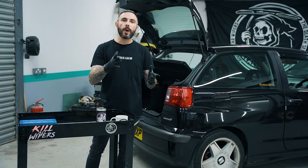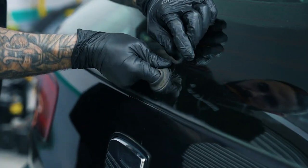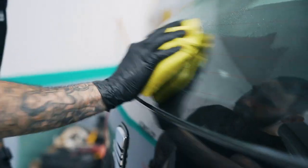After removing the wiper motor, you're then left with a rubber seal which sits inside the glass. Just remove this, and then we're gonna prepare the glass because we're gonna fit the kit from the inside.